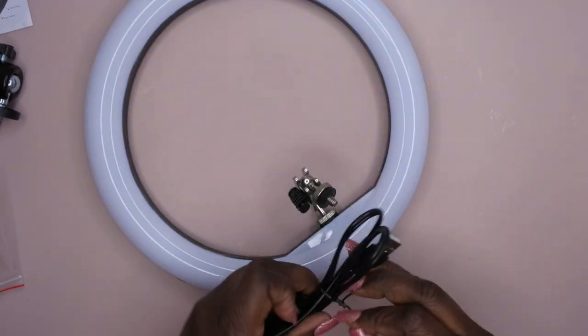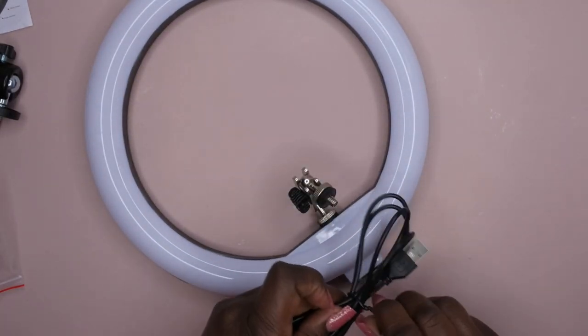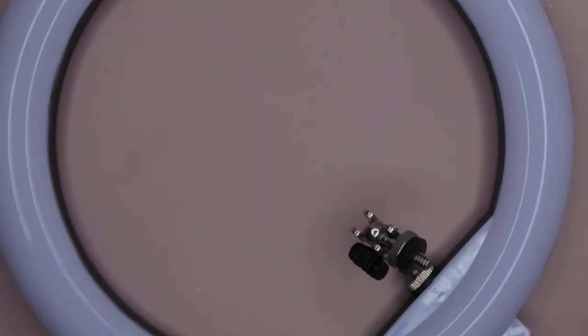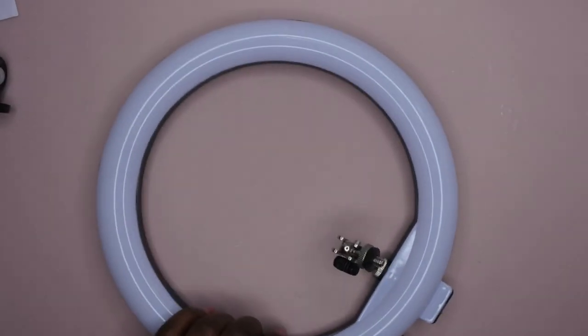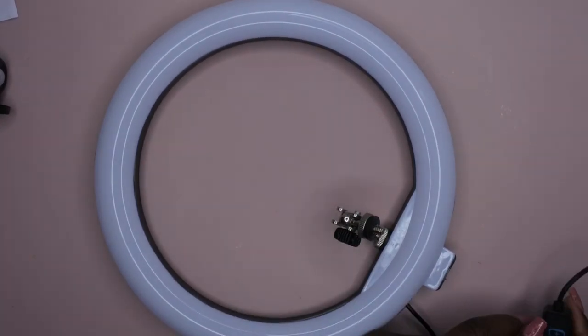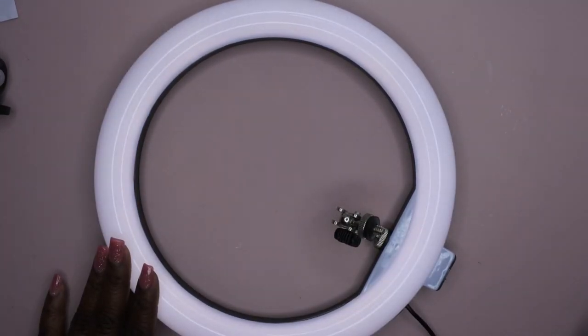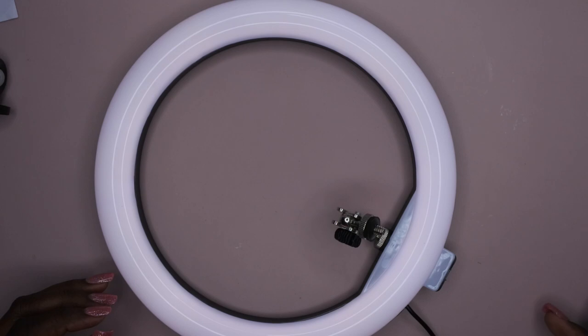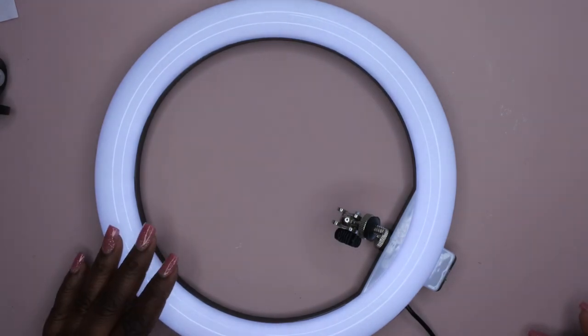I'm also going to plug in the ring light just to see how bright it gets. Now that it's plugged in, I'm going to go ahead and turn it on — let me zoom out a little bit more. This is really nifty. Okay, so this is what it looks like on. What's flickering? I'm going to go ahead and turn the light all the way up and rotate through it.